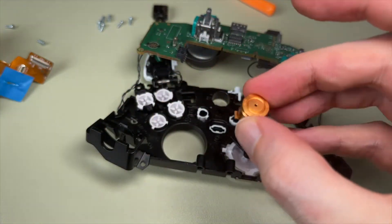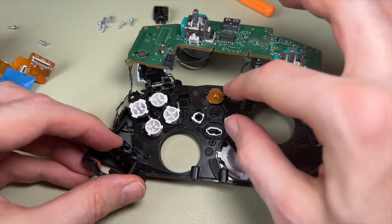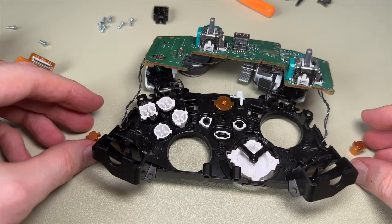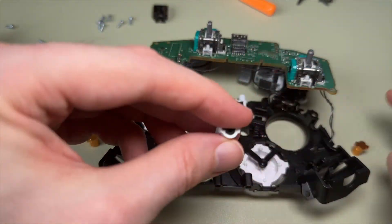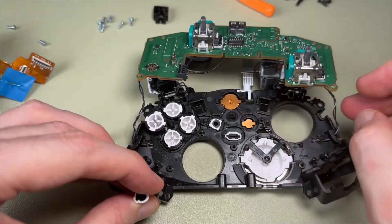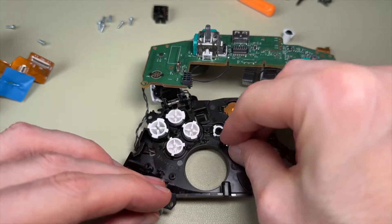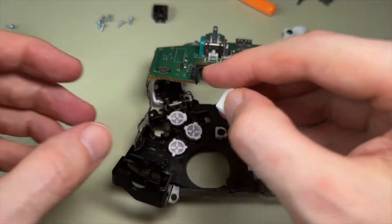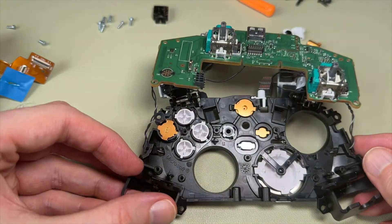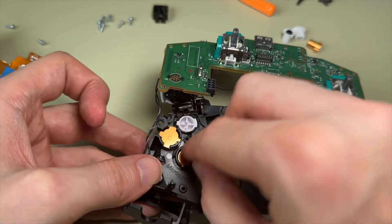Once you've got those circuit boards out, we change the buttons — and those buttons will only go in one location. Each button has very specific notches; for example, the home button has a notch on the left and right of different sizes, so it only goes in one way. The view and menu buttons actually have the same notches, which means I won't be able to change the menu button since that one has three notches — so I'll leave it white. The ABXY buttons each have different notch layouts, and usefully, the backs of the new buttons actually tell you which button they are, so you know it's a B or an A.